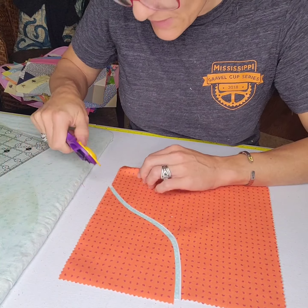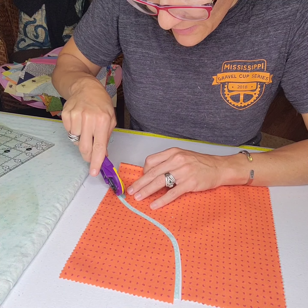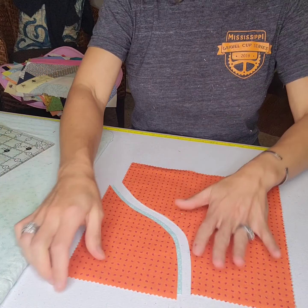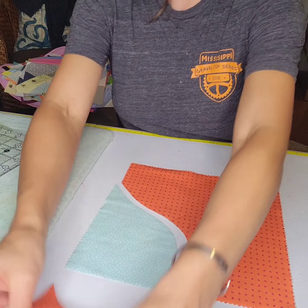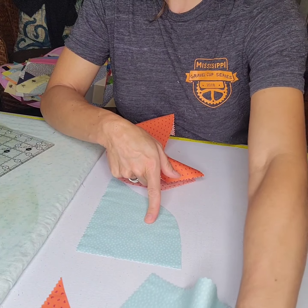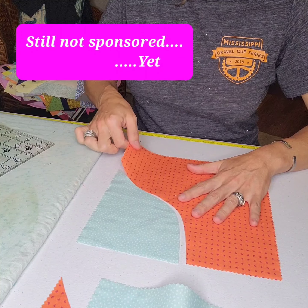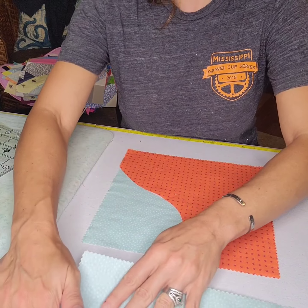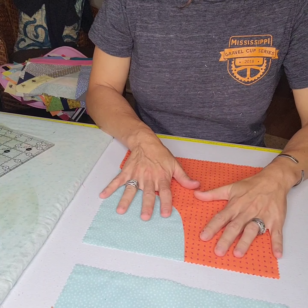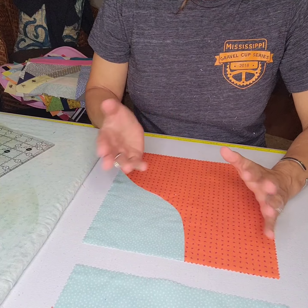There are your curves. I may need to change this blade because I need to clean up a few threads. Again, you'll pull your left twig and your right twig, mix and match, and there is your next improv curve.